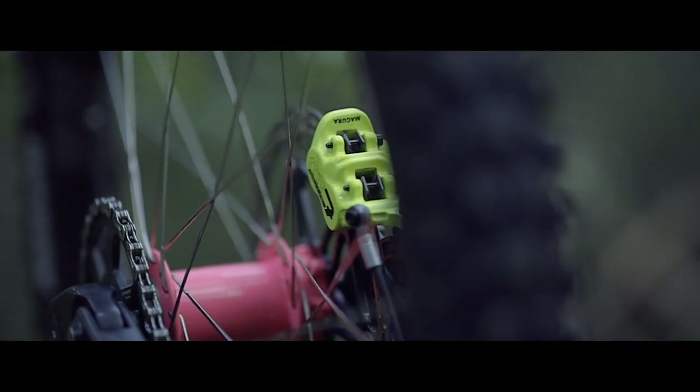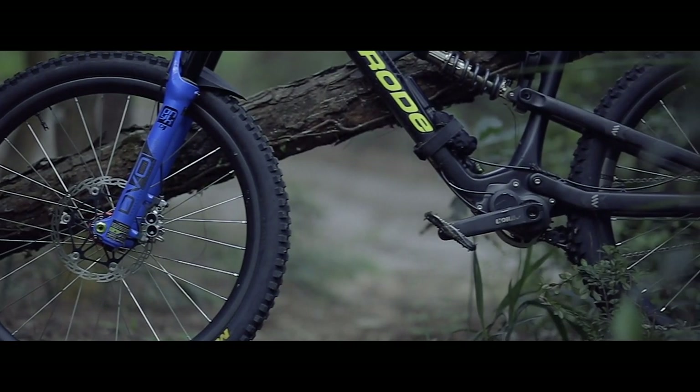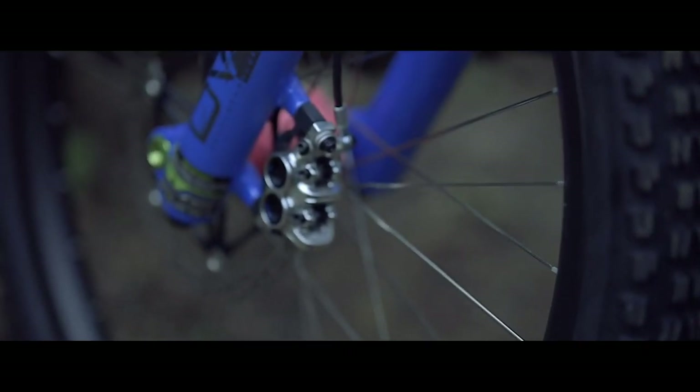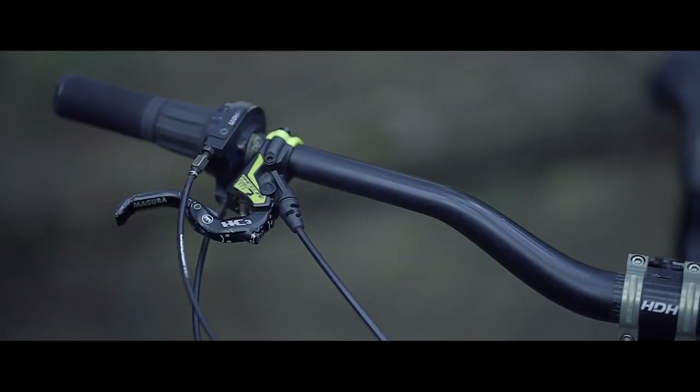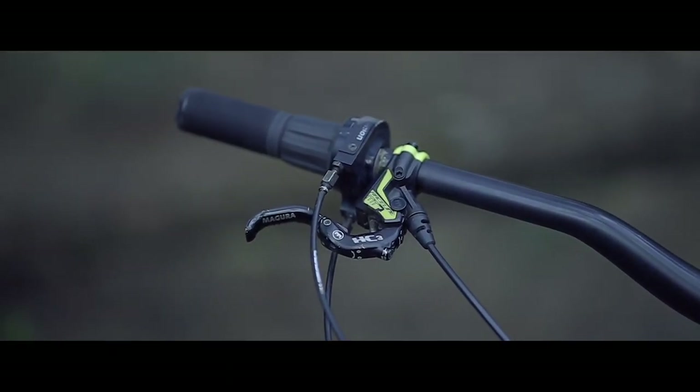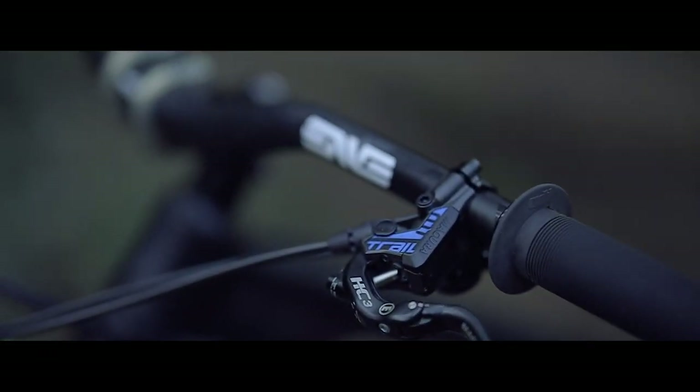What's up riders? My name's Chewy and today I'm going to be reviewing the Magura MT7 brakes. Today's review is a performance review, and it's a long-term performance review too, because I've been on these brakes for around two years now, so I know all about them.